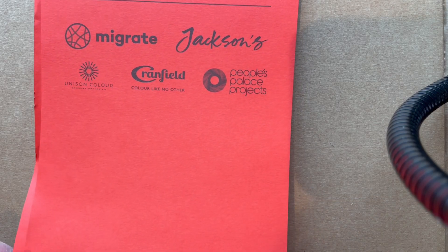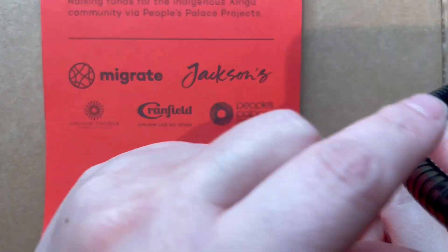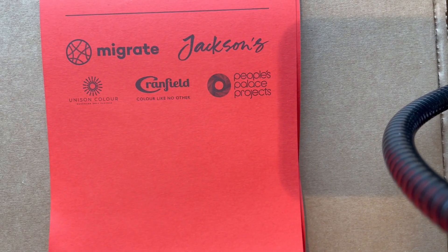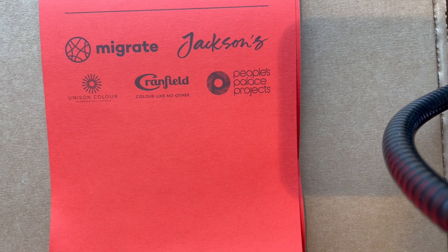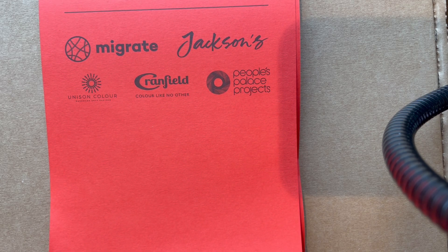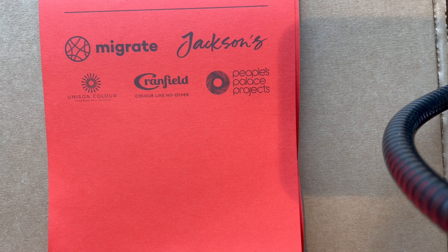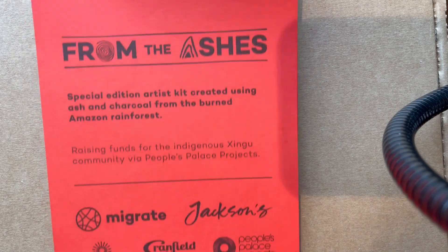Hello friends, I've got a weird one for you. Jackson's Art Supply is a UK-based art supply store. I don't usually shop there because of international shipping — if I'm going to buy stuff, I'd rather buy from Blick where I can go in person or get free shipping after a minimum order. But Jackson's minimum is like £25 for international shipping. So I don't ordinarily shop there, but for some reason I'm on their email list, and they had this weird product: the 'From the Ashes' kit.